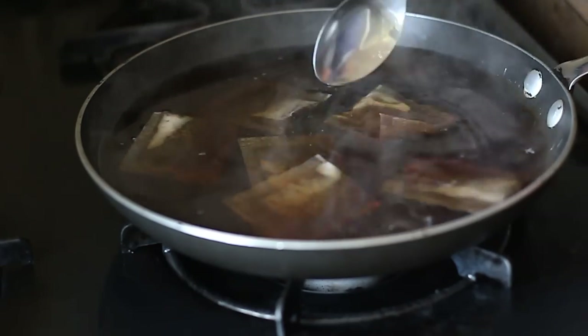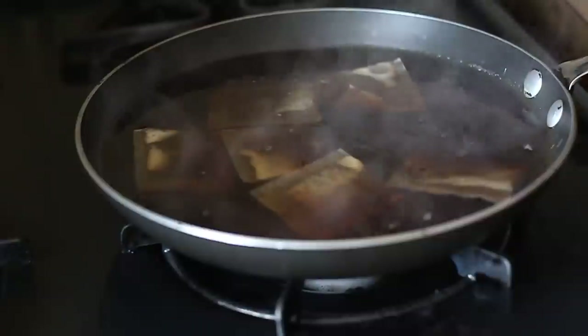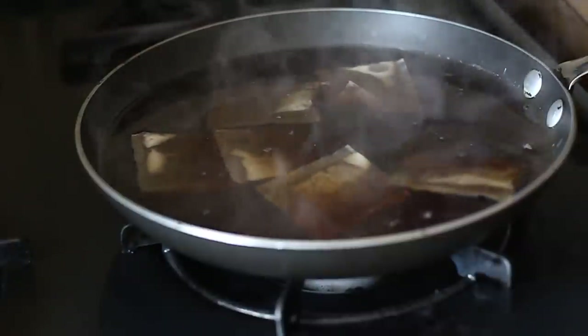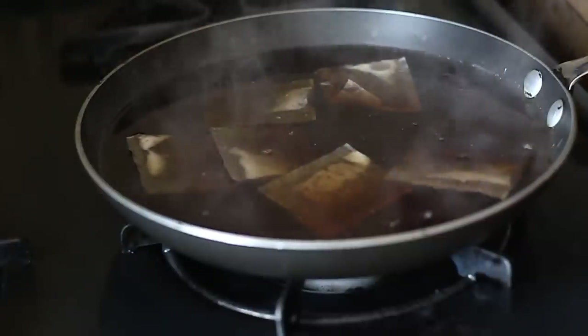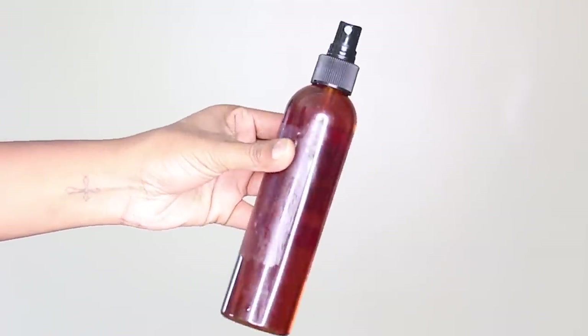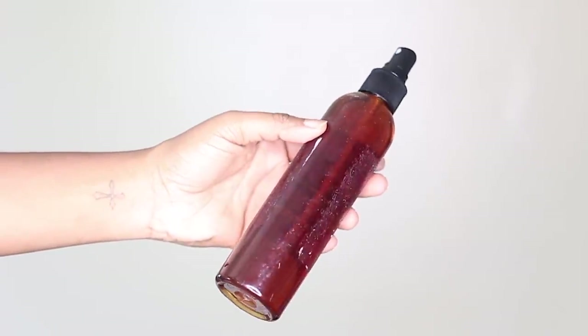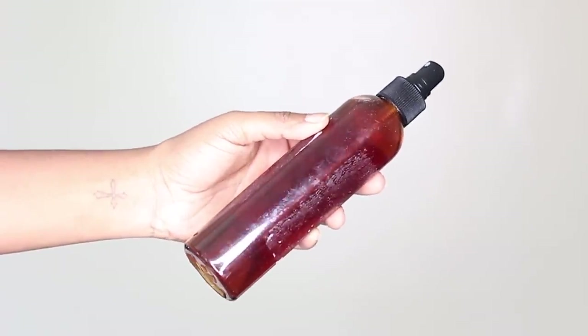The less amount of time that you actually steep the tea bags, the less strong the product is going to be. The next morning, depending on how long you let your product steep, you're going to get a product that looks something like this if you used black tea. Just keep in mind, if you use green tea, your product is obviously not going to be that dark.